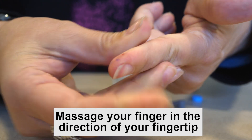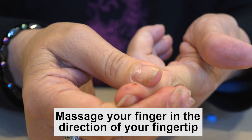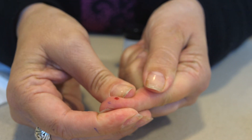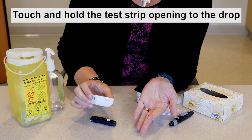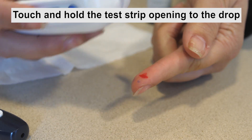Gently massage your finger in the direction of your fingertip until a round drop of blood appears. If the blood smears or runs, do not use the sample. Instead, dry the area and gently squeeze for another drop of blood. Touch and hold the test strip opening to the blood drop until it has absorbed enough blood to begin the test.